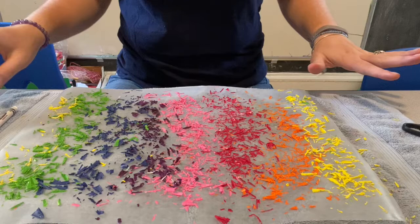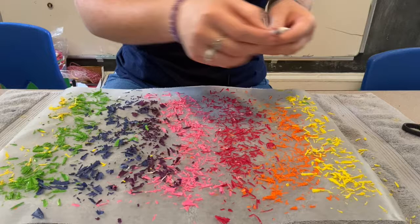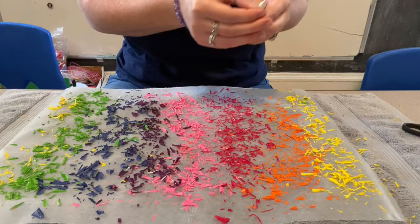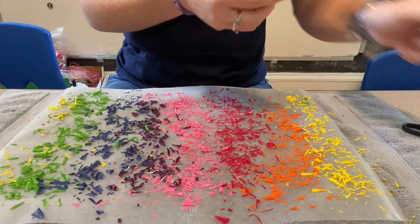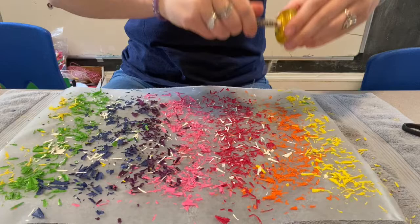Something I saw online is some people added white on top because when we use the iron this is just going to melt. When white melts — you guys know this with white paint — it makes a color lighter. So if I have blue and white like this it's going to make light blue. I think I'm just going to add a little bit of white on top just to see what it looks like. I'll give you that visual and you can decide if you want it on yours. I'm just adding some white over the whole thing — not a whole lot, but enough to make a difference. I'm going to add more by the yellow.